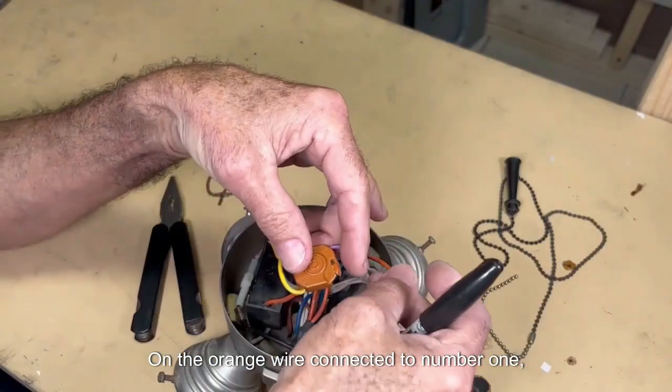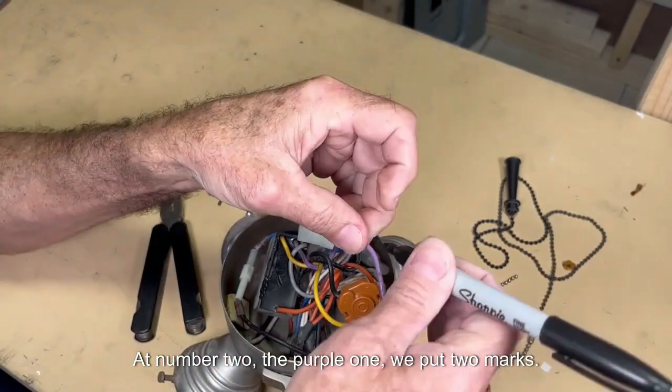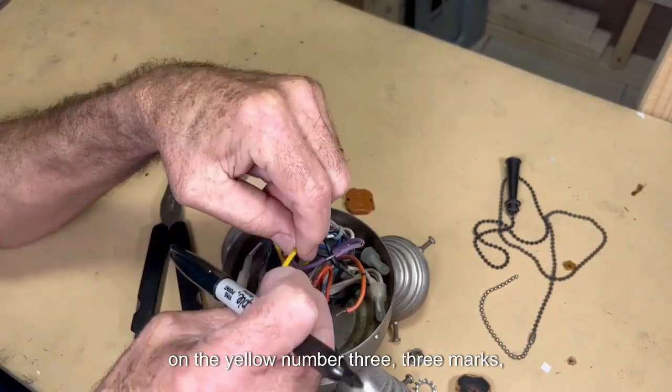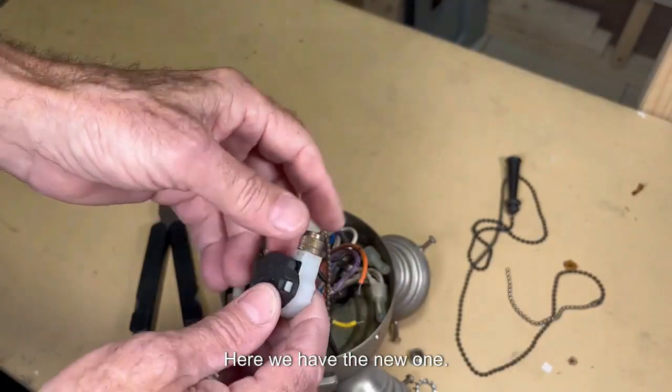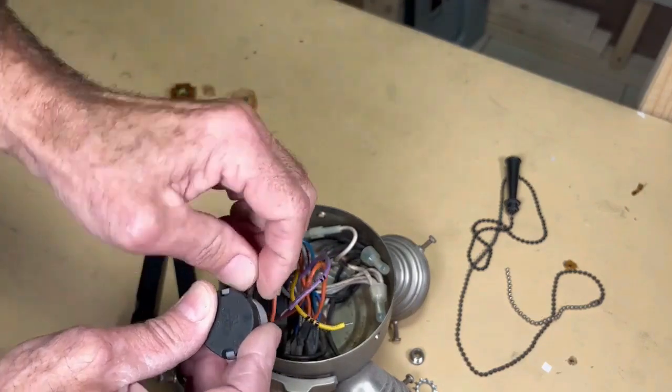On the orange wire connected to number one we put a mark. At number two, the purple one, we put two marks. On the yellow, number three, three marks. And the black live wire goes in L. Here we have the new switch — this is the L, which is the black one.